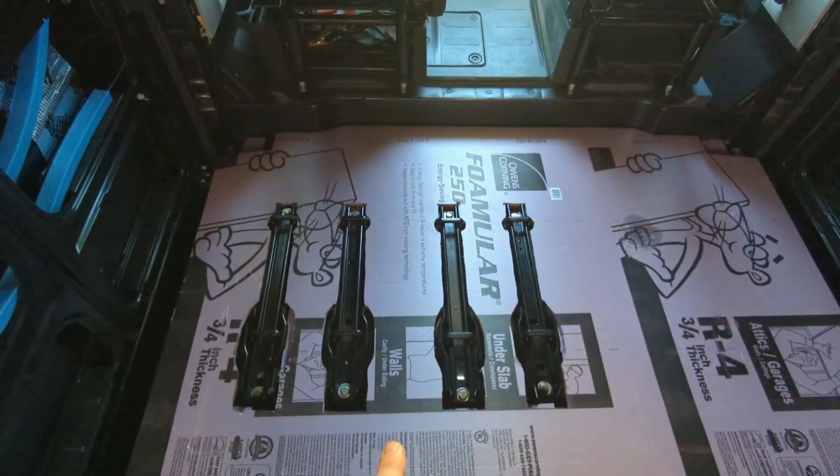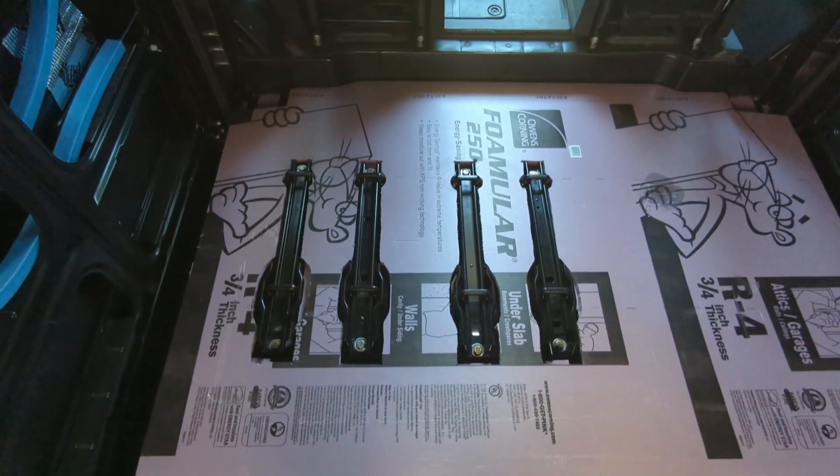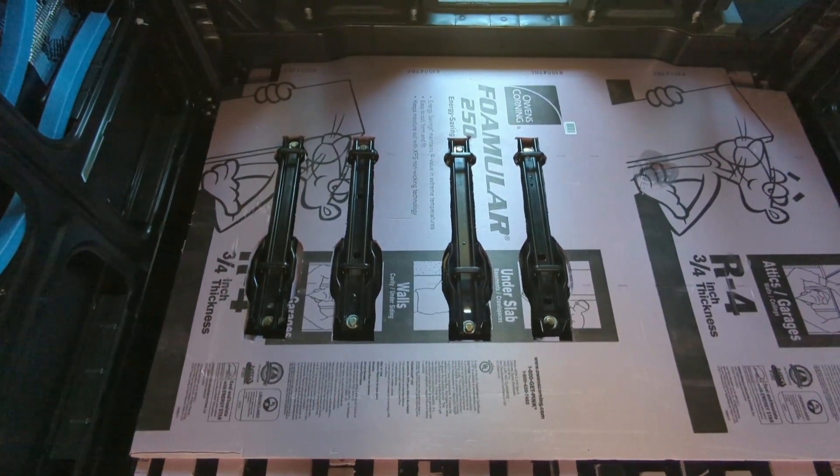Now I need to pull this board out and trace it onto the plywood, keeping the holes just a little bit tighter so that it'll look nice and finished once I get the vinyl floor over top of the plywood.